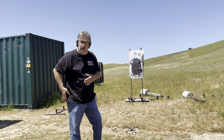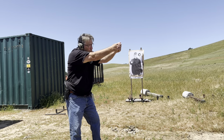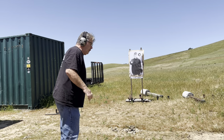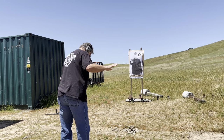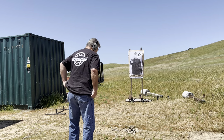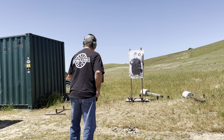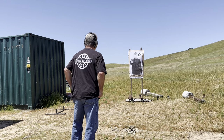Now I'm going to do it from the holster, which means I got this shirt on. I got to get it up, get a hold of the gun, come straight up and fire. It'll be on the clock. It's going to be slower, a lot slower, but this is a good drill if you can do this anywhere to practice, because you need to be able to get out of the holster. So on the buzzer, first one will be one shot and get the hits. Time is great, but let's get the hits.